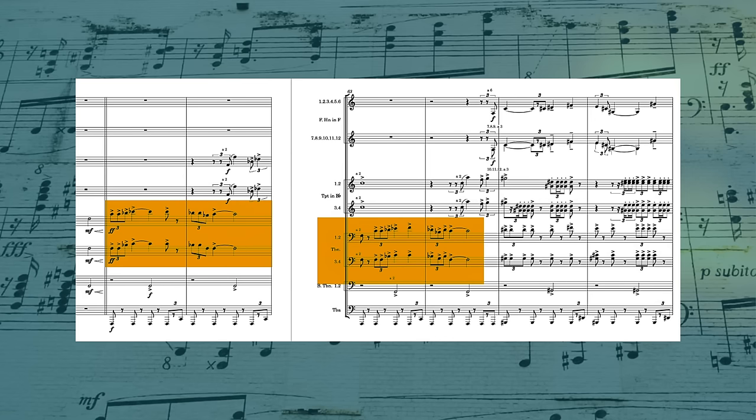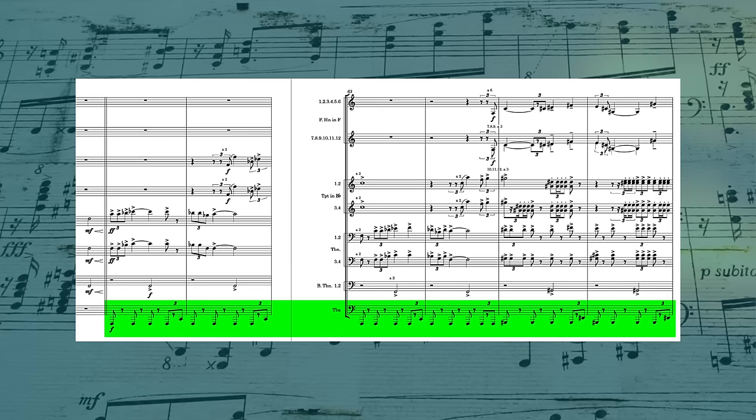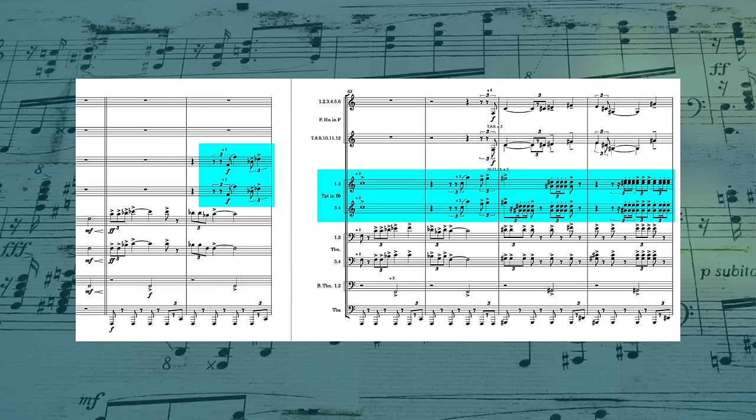Once again, we have all the different instruments taking on different roles. The trombones start with the melody, and then when the horns take over the melody, the trombones move to the background with chords. The tuba has the bass line really down low, while the bass trombones have this answering bass figure. And the trumpets are once again doing more active lines in these effect-type gestures.